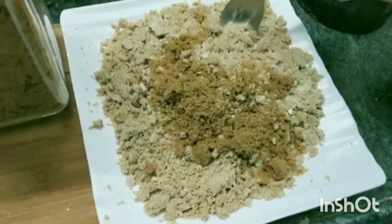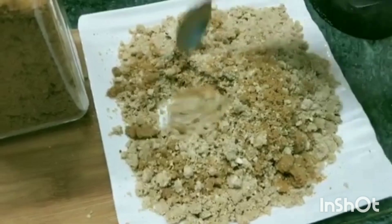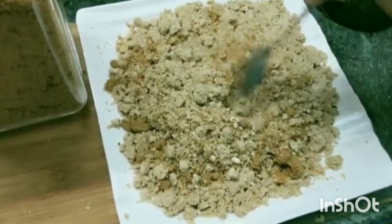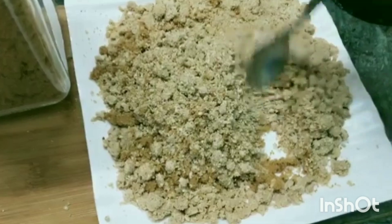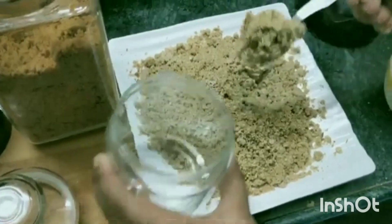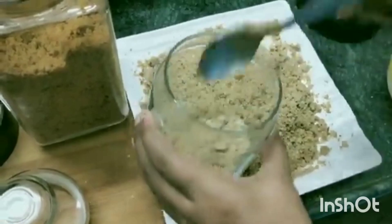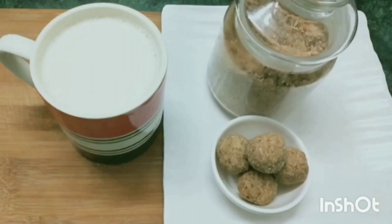Hi friends, now we will see a health mix powder, a protein rich powder. It's very lean, a little bit of powder. This powder is made in the shop for daily wear as a health drink. We will do a lot of weight gain and a lot of health.